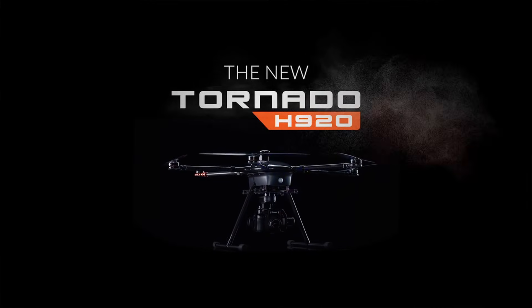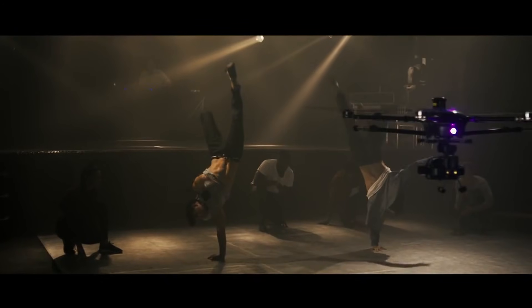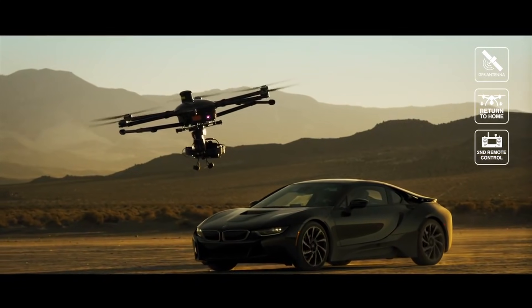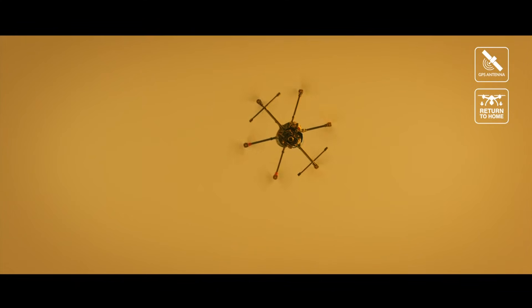The Tornado H920 starts at around $3,400, and depending on what payload you want on the aircraft, it can go anywhere from $3,400 to about $7,000. So that's an overview of the Tornado H920. This is the professional series from Unique Electric Aviation. If you'd like to get more information, you can go to Unique.com.